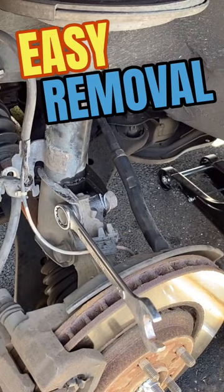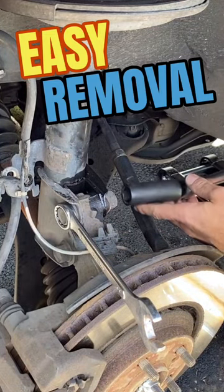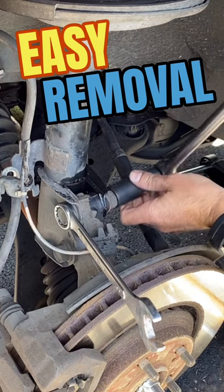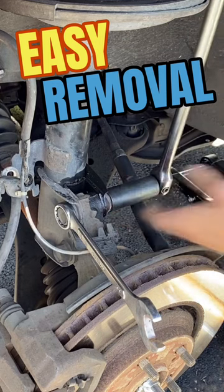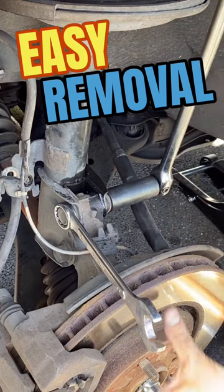Put it on the one side and then we'll use my breaker bar, come on this side with another 22 — and let's pull it.